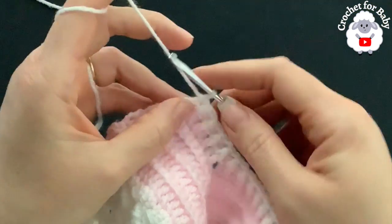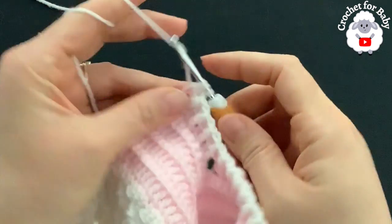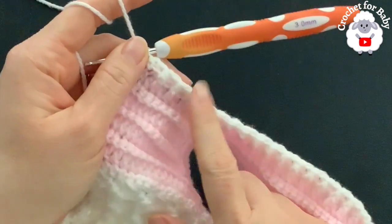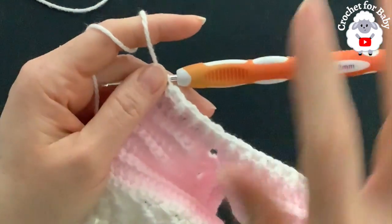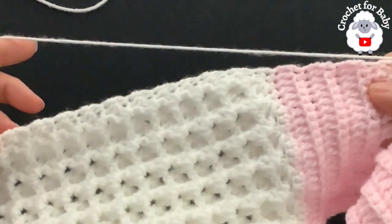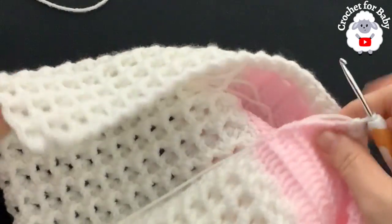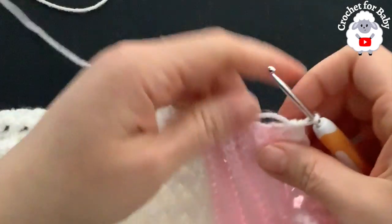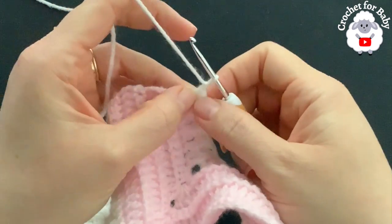At the end of the neckline, right into the second chain make your last half double crochet. I have a total of 90 stitches — if you're off by one or two it's okay. Now we're going to make single crochets for the first row of the second front panel, doing exactly the same three rows we did on the first side.